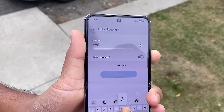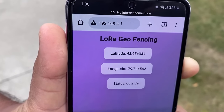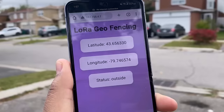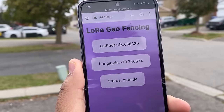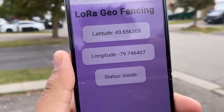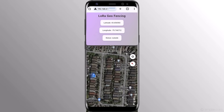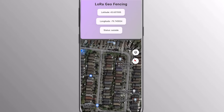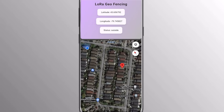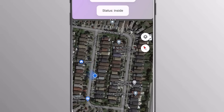Once connected, open the web page with the same IP address. The web page will show the inside/outside status. Currently it's showing outside status as my friend is outside the boundary. Let him move and I'll observe the status from my dashboard. As he moved, the outside status changed to inside. To test it in a better way, open Google Maps and the web page in split-screen mode. Keeping the receiver in hand, you can move with your friend — the map shows the location and the web page shows the data. When he moved outside the boundary, the outside status is shown. While shifting inside, the data value changed to inside. Perfect.